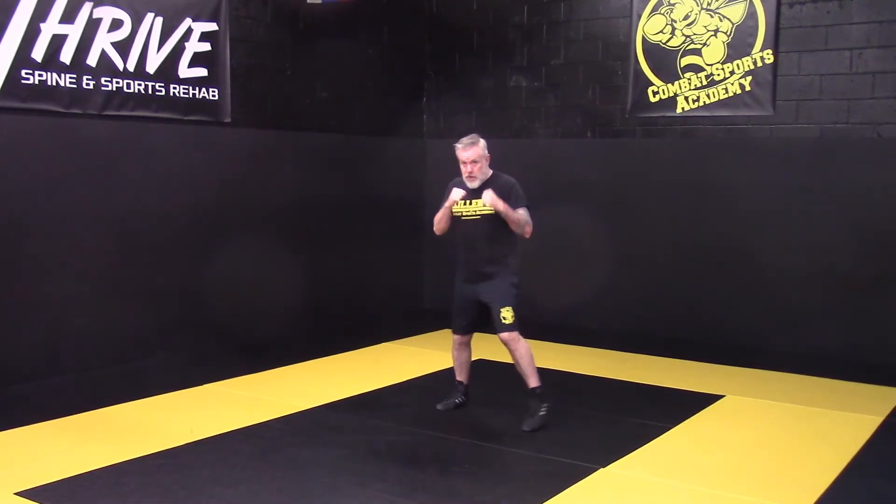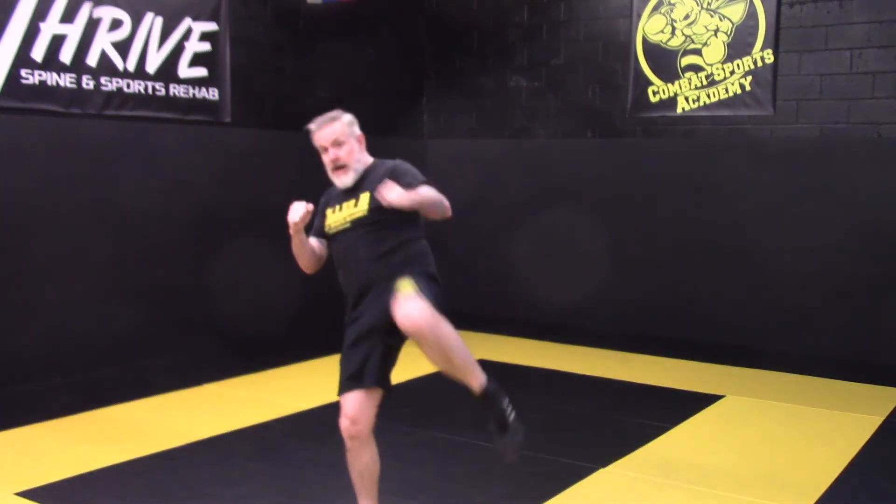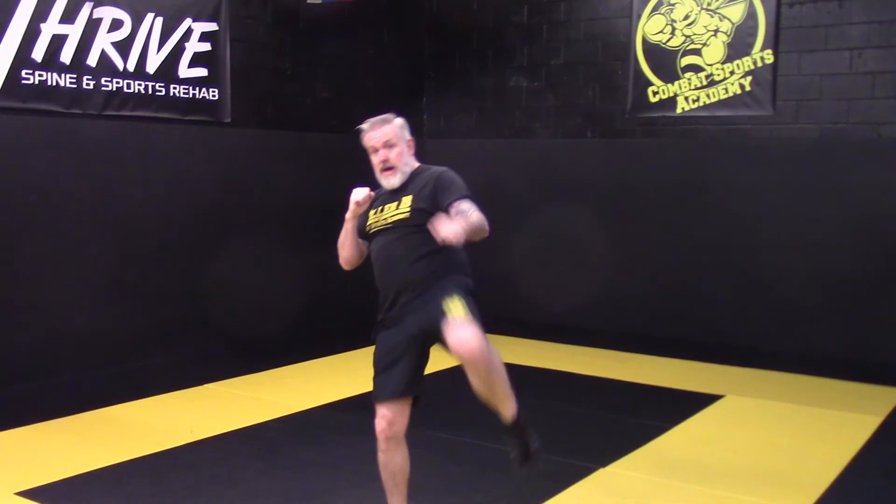So it's putting a lot of different things together, but learning how to throw that left leg. So from here, I'm going to go: one, two, low, two, high. Shuffle back. One, two, low, two, high.